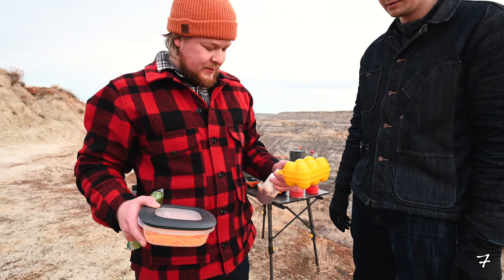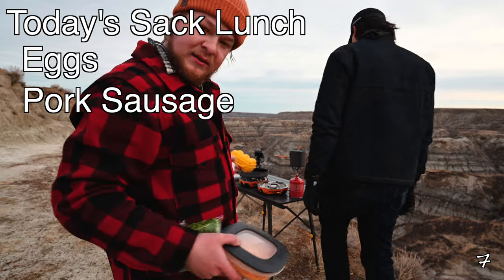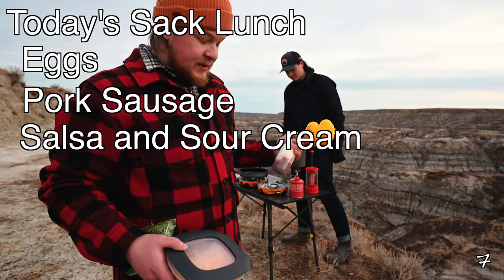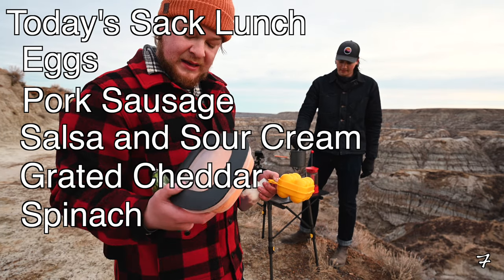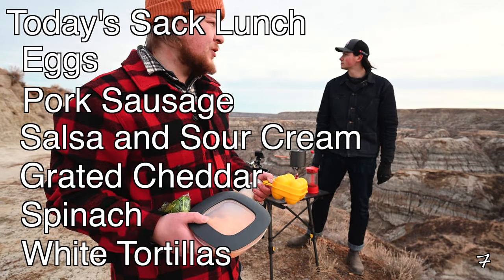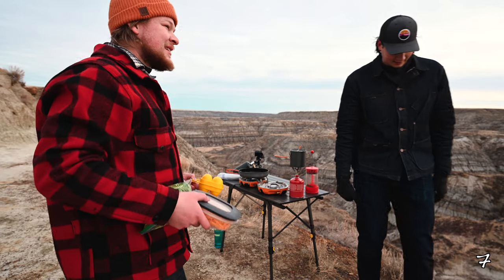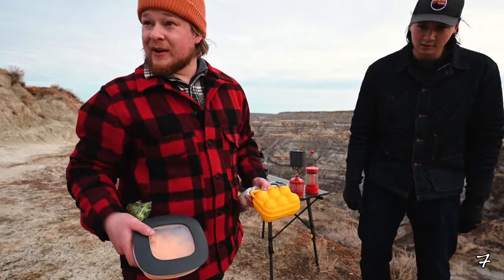So for today's breakfast we've got eggs, we've got sausage as we showed you, we've got salsa, sour cream, grated cheddar cheese, spinach if you want, and then we've got some white tortillas. We're just gonna go ahead and make some burritos, drink some coffee, enjoy the sunrise, and that's pretty much it for our trip.